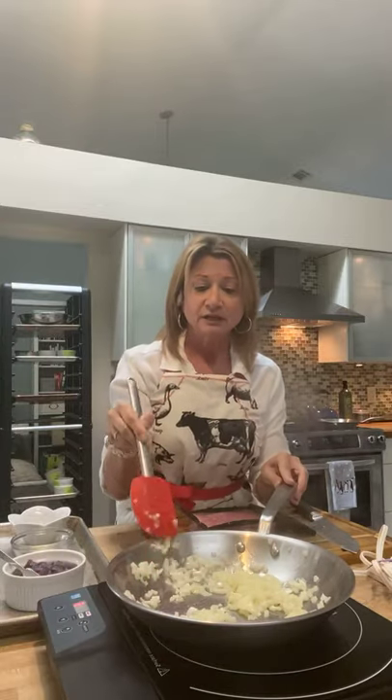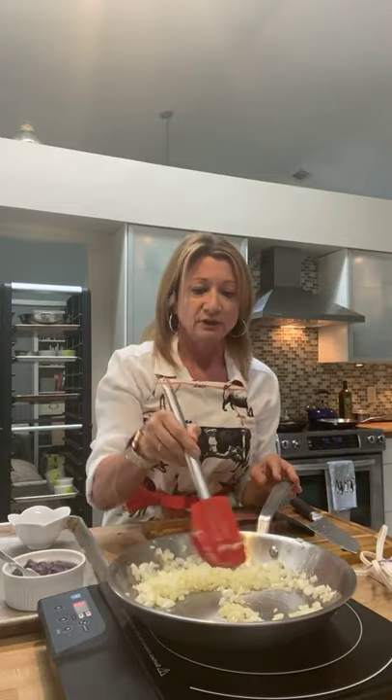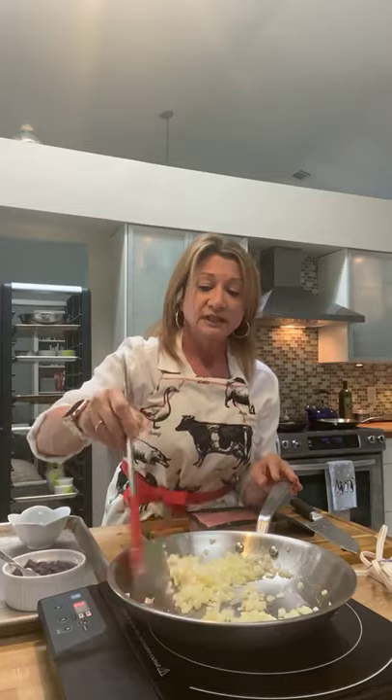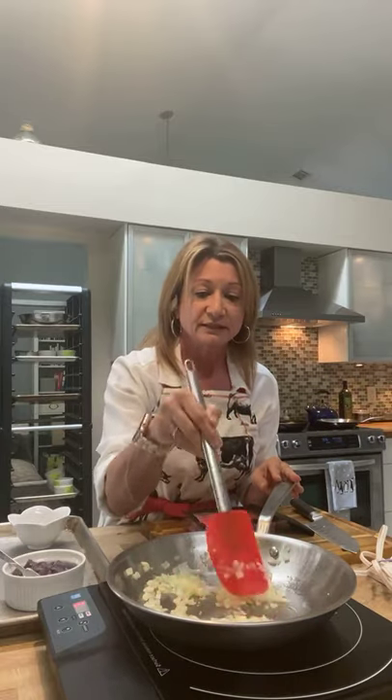These onions are just about there, so I'll add one clove of chopped garlic. I like to add the garlic after the onion because I don't want it to burn — garlic cooks a lot faster than onion. We don't like that bitter garlic flavor, but we love our garlic, so add more if you like. We want this to be flavorful and bring out all the nuances of the lamb. Ground lamb is a great way to try lamb if you're not familiar with it — it's not a huge investment. And there's an instant pot lamb recipe on my website if you want to check that out.